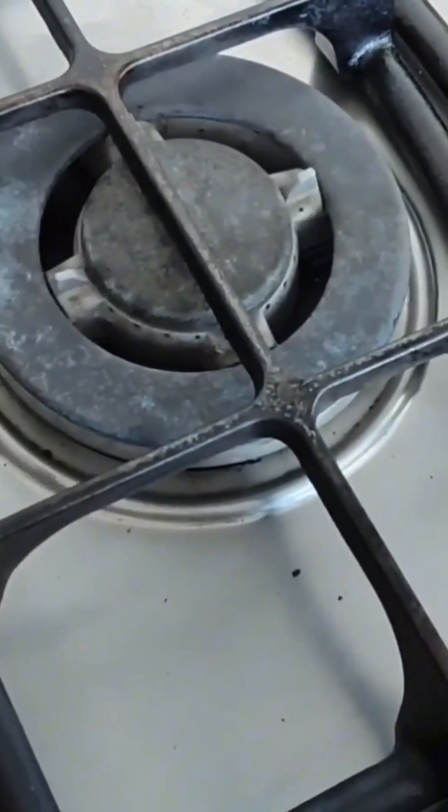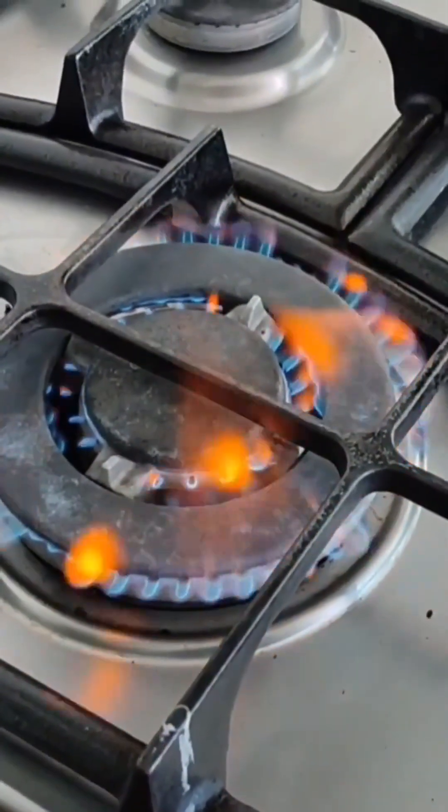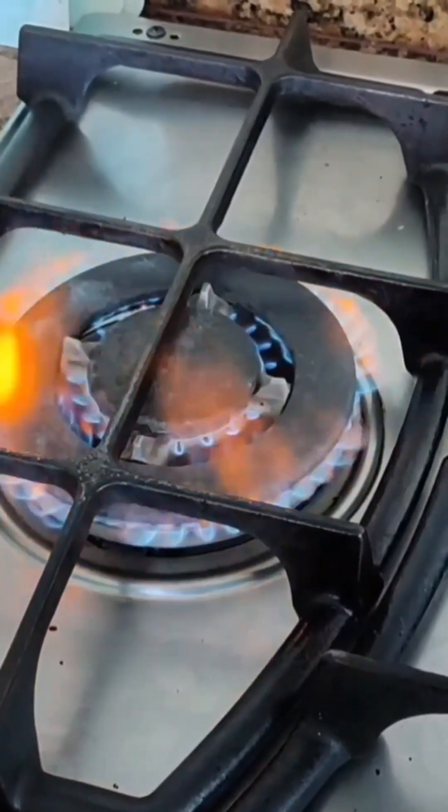Now we're going to light it up to see how it turned out. We light it and look at that beautiful flame. The flame looks orange because it's burning off the dust particles that were left inside the system.